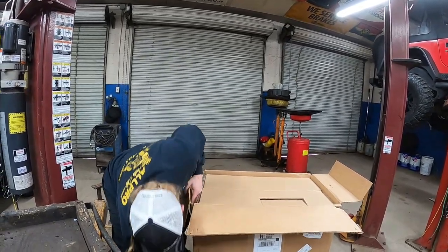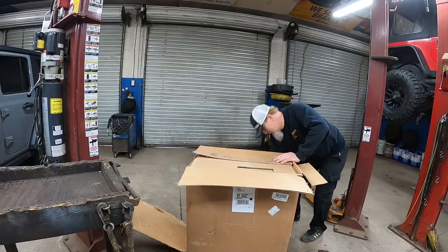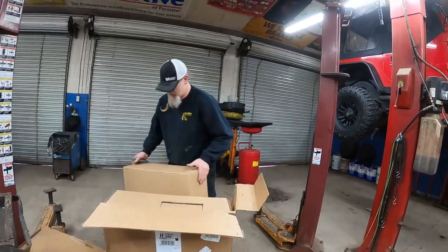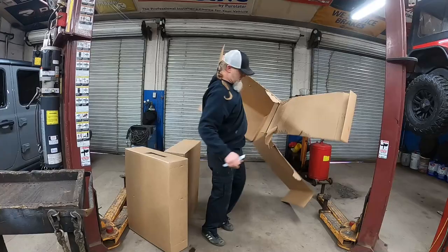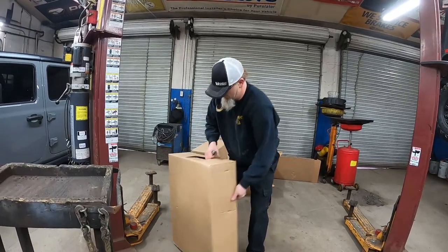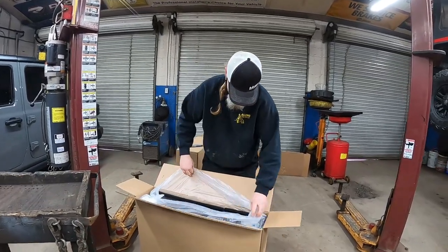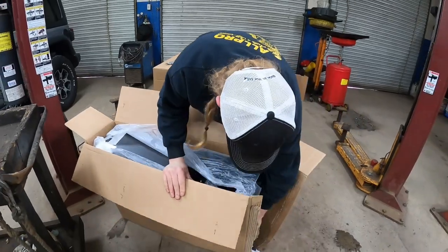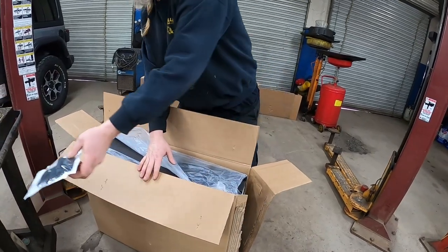It's like a box inside of a box inside of a box — we have multiple more boxes. One down, two to go, like it's multiplying. Pieces and parts — got some USB ports, awesome.